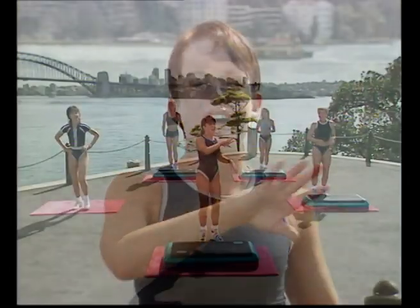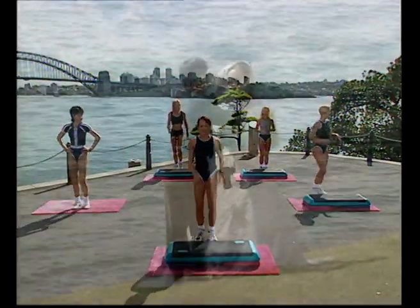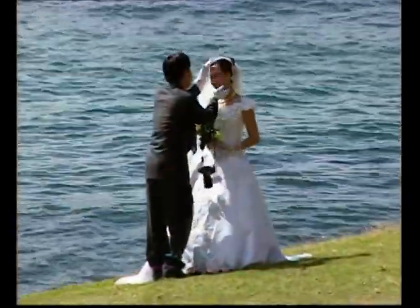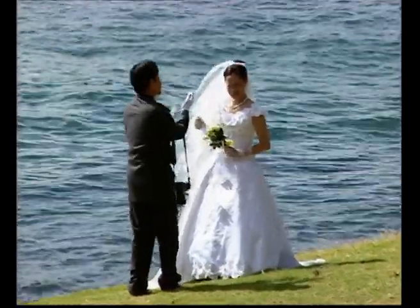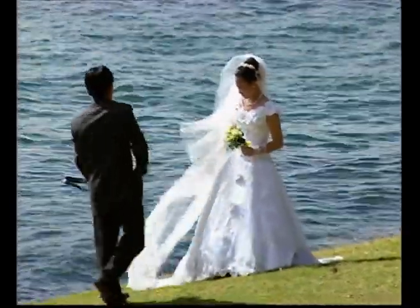This is so exciting. Around this area we've got people who've just got married — brides walking around, tourists, everything you name it. So if we all of a sudden just stop paying attention to you and wander around, it's because there's so much going on here. It's a fabulous place, Sydney. But anyway, we're moving on.